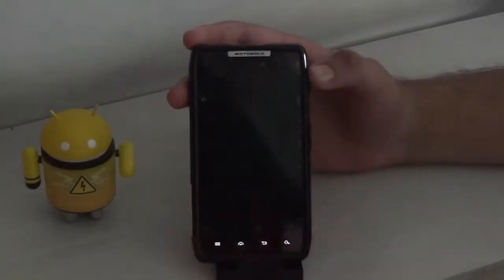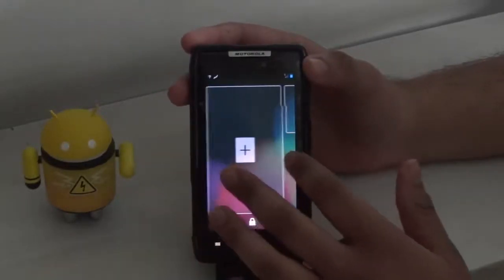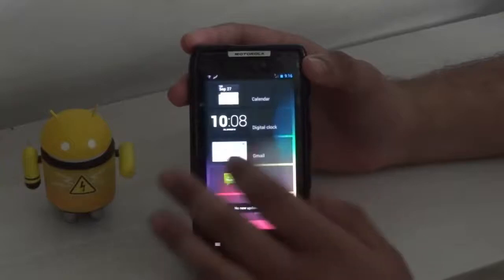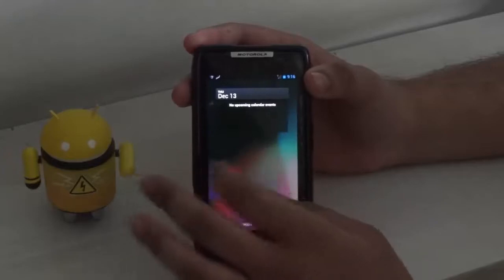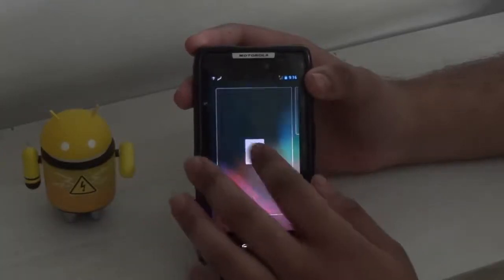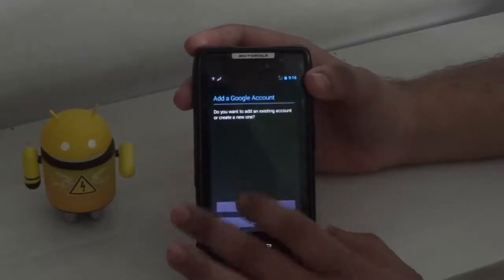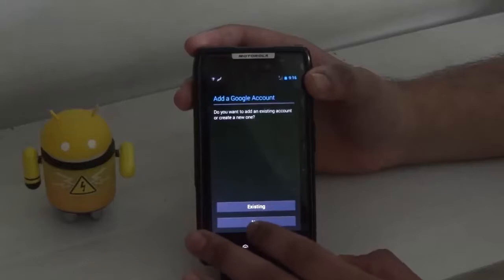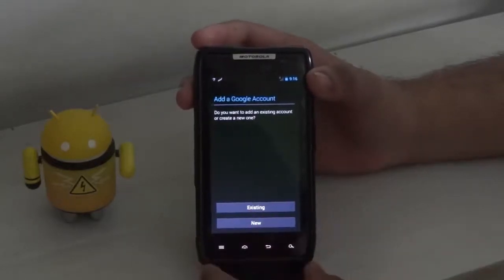Starting from the lock screen, you can see that we can install widgets on the device. We have got these home screen widgets now on the phone. Let's install some other widget.